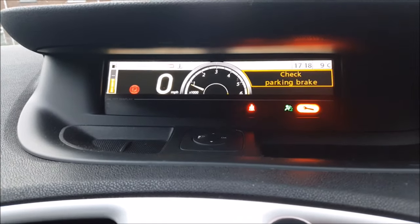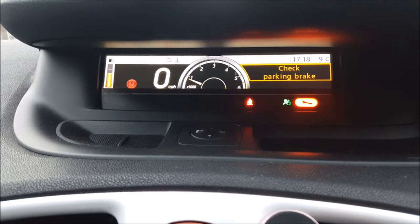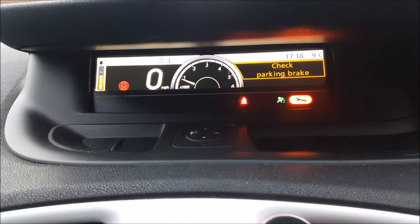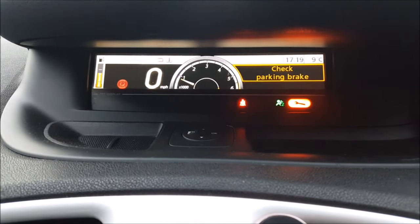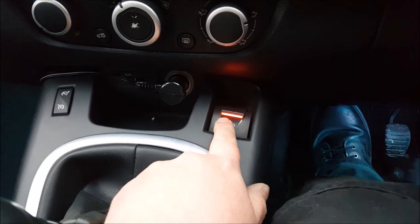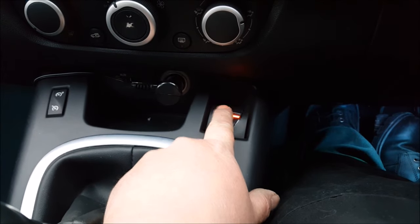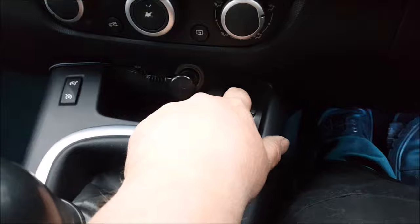You've bought your Renault Grand Scenic 3, you're really happy with your purchase, and then you get this dreadful little orange spanner and the 'check parking brake' message. As you can see, when you try to move off, the auto-release handbrake won't release — you have to release it manually, and then you're good to go.